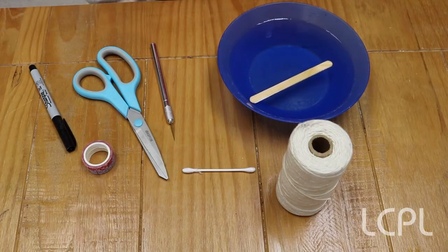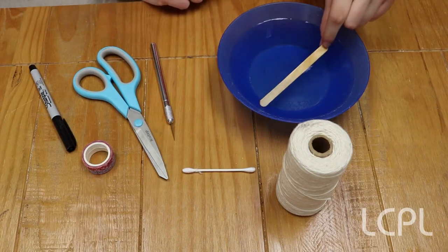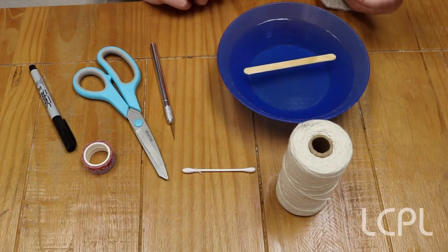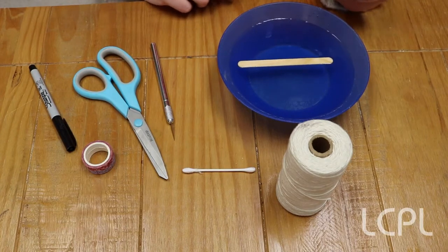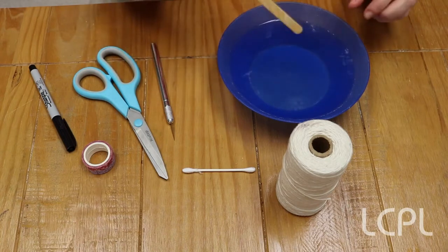This is actually really similar to the way ancient Greeks, ancient Romans, all the way up through the Middle Ages — how they would make bows and arrows. When they soaked a bow in water, that would make it more pliable, or make the wood easier to bend. So our next step is where you'll want to have an adult help.